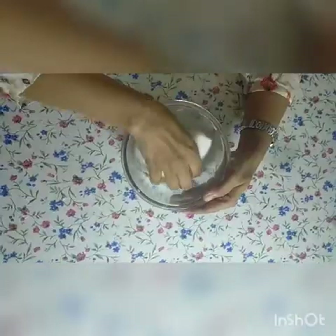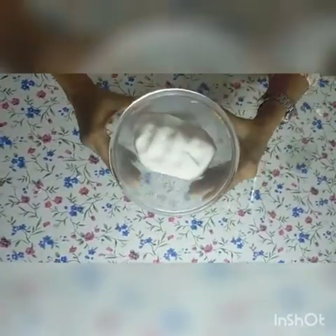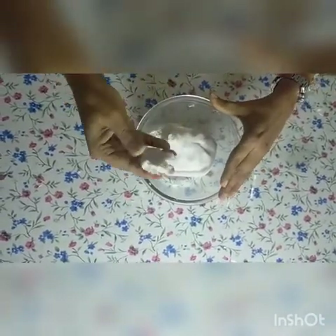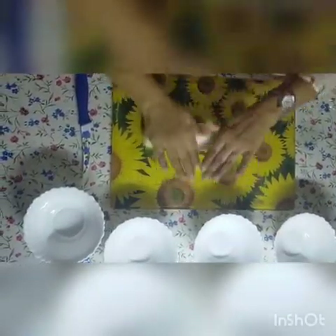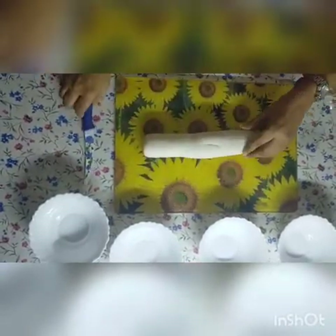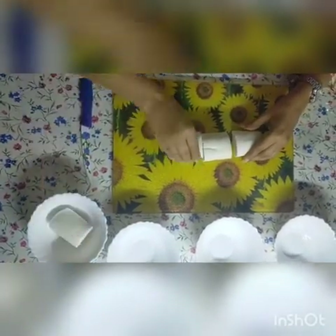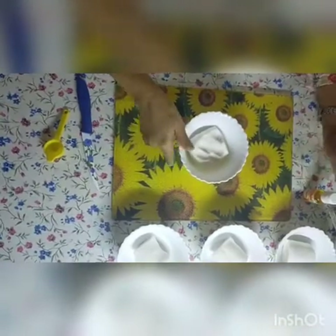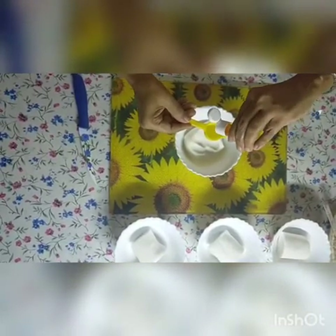Now start kneading the dough. If the mixture is too dry, add a little bit of water; if it is too sticky, add a little bit of flour. After kneading, the dough should be soft so that you can easily shape it. Now take the first bowl and add a few drops of food colour. This is a very messy task but the children will enjoy it.